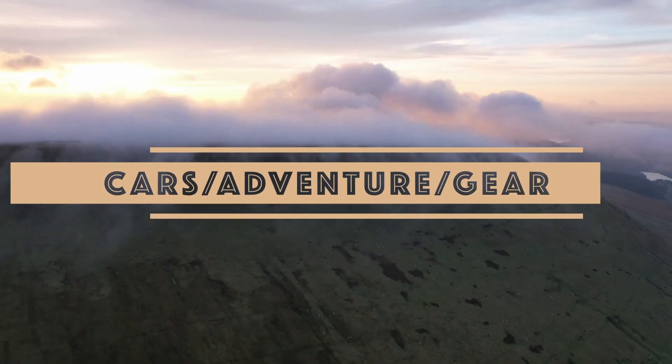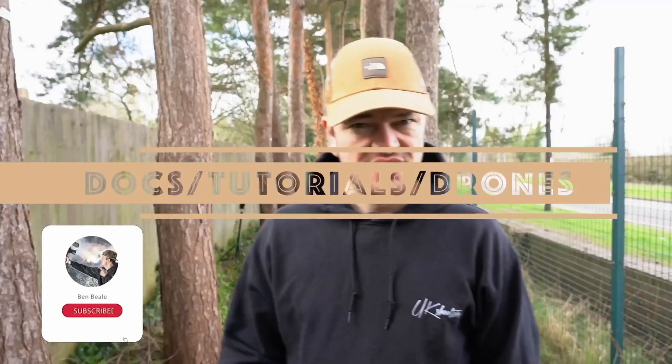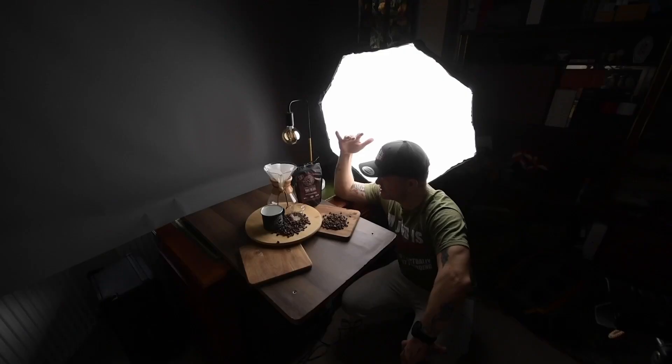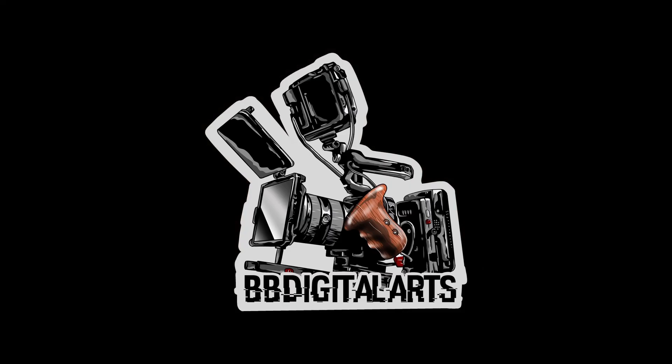Good morning YouTube! Today we're talking drone hyperlapses. So what is a hyperlapse?